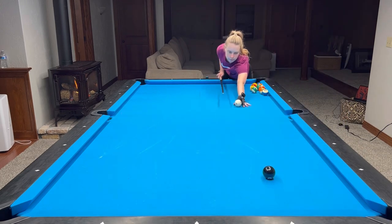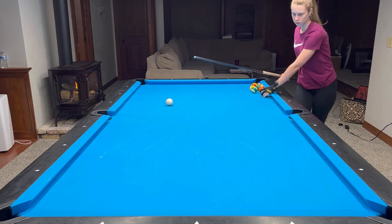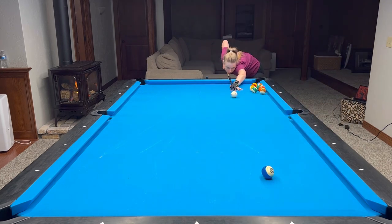In the end of the day, our goal is to work on our weaknesses. So if you notice that you're struggling with a particular cut shot, try to set it up and move the cue ball all around the table to make sure that you're comfortable hitting that particular shot.